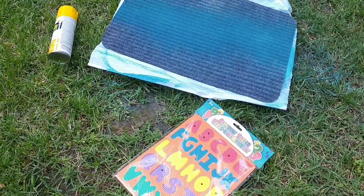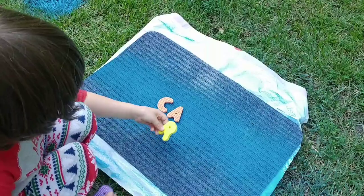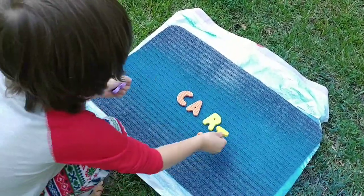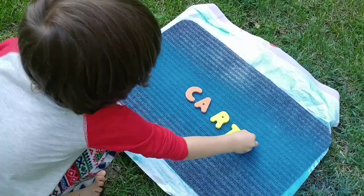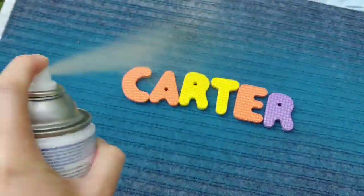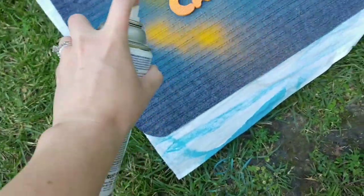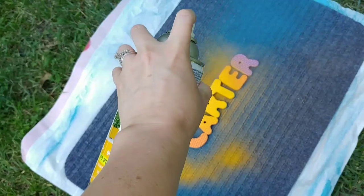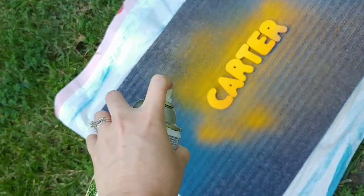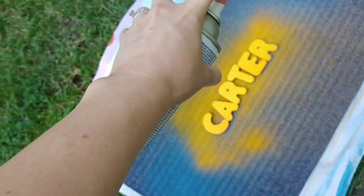Next, we're taking this alphabet puzzle from the Dollar Tree and spelling out our name. This puzzle only has one letter each, so if you need more than one of the same letter per name, make sure you buy enough. I found it helped to have the letters a little bit closer together and just pulse the spray paint — that prevented the letters from moving around.